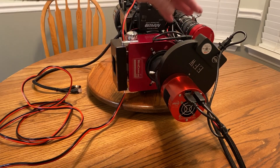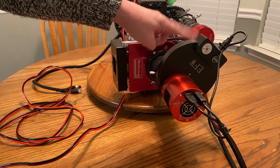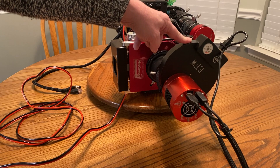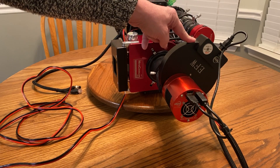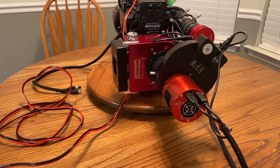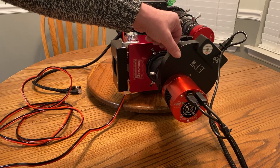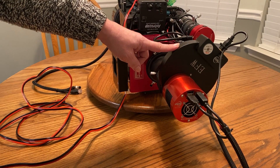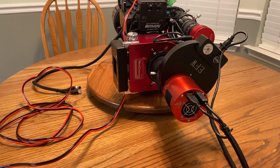We've got our imaging camera, and this is a mono camera, so I needed to have filters to accomplish my color. There's an LRGB, a narrowband HA, a Sulfur 2, and an Oxygen 3 filter in there. The filters are from Optolong. This happens to have seven filters in here — each filter is 36 millimeters and they are unmounted, so they're a little tricky to get in there and to avoid dust bunnies.